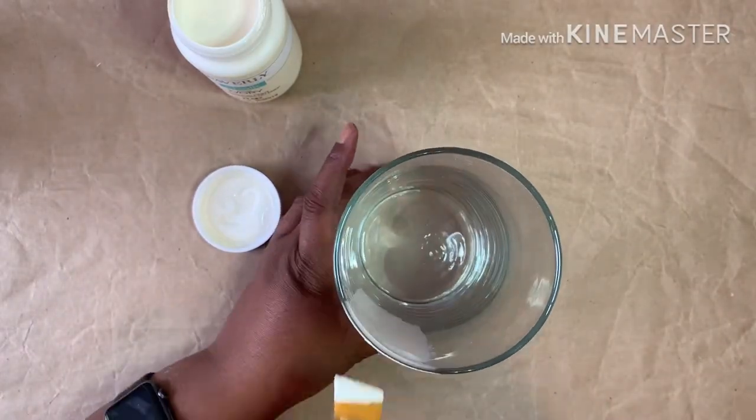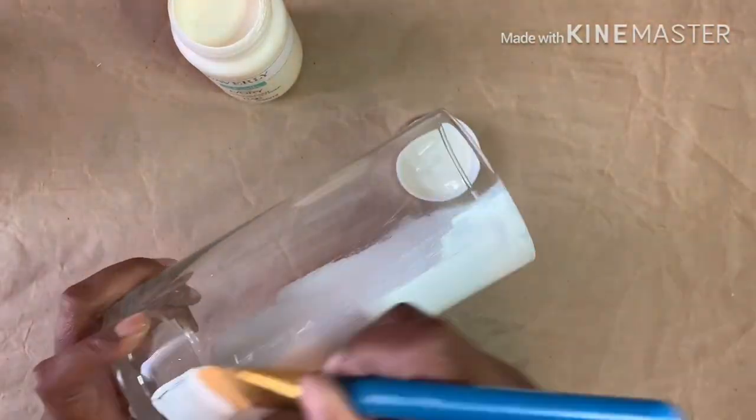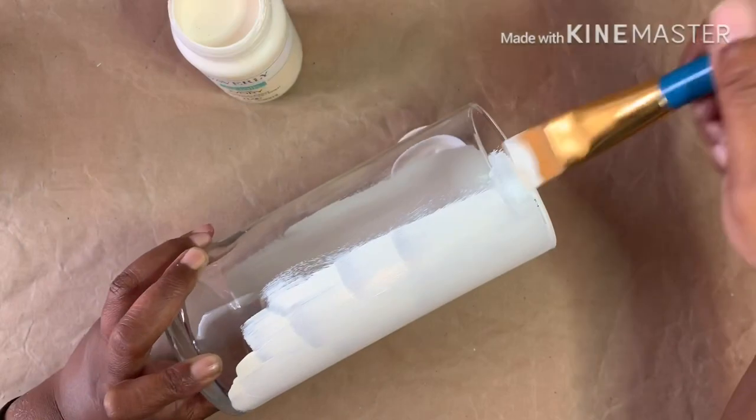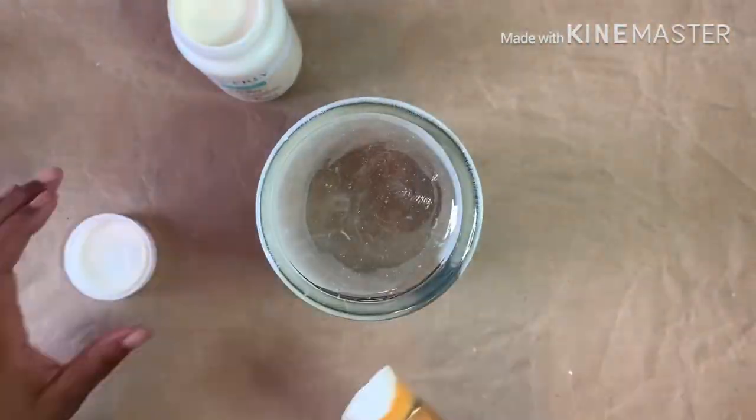Before I started painting the vase, I removed the label and gave it a good wipe down with rubbing alcohol to remove any oils and dust. I'm using Waverly chalk paint in ivory — it took three coats to cover and I let it dry completely between each coat.